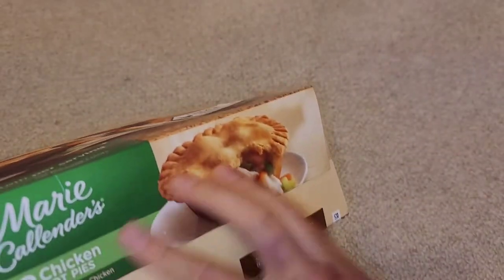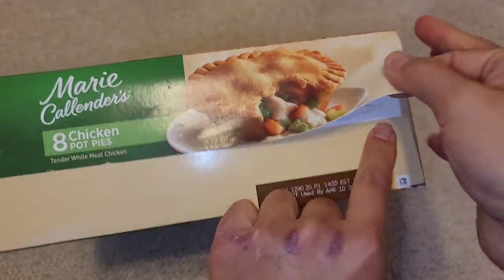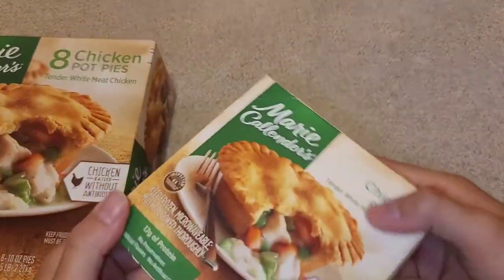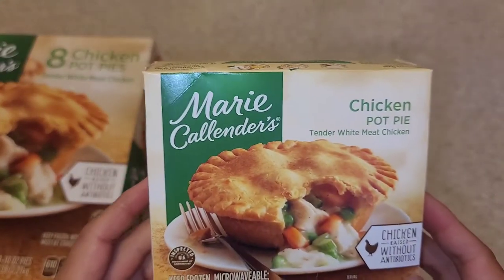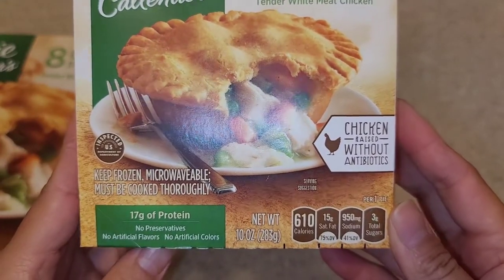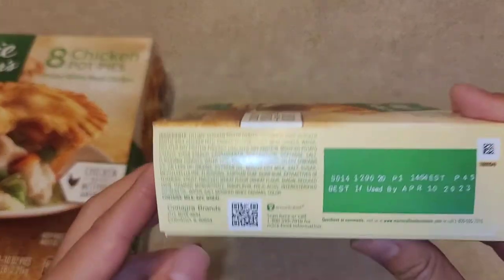Let's go ahead and open this up — basically just open it from the side and peel it up. We are going to be cooking this in the oven, not the microwave, but I have cooked these in the microwave before and they come out pretty well. The inside of the box has about the same information and the same expiration date.